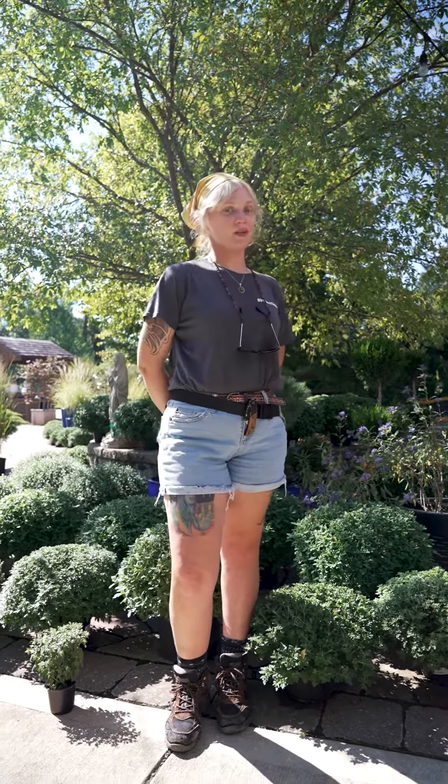Hi, my name is Sydney. I'm a garden center associate here at Frisella Nursery, and today we're gonna be talking about mums.